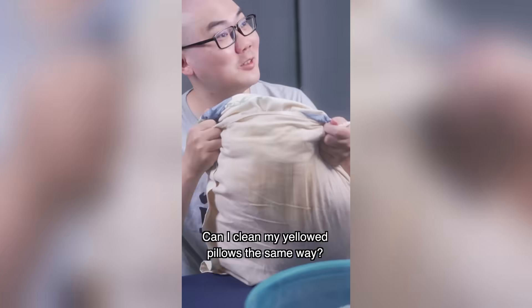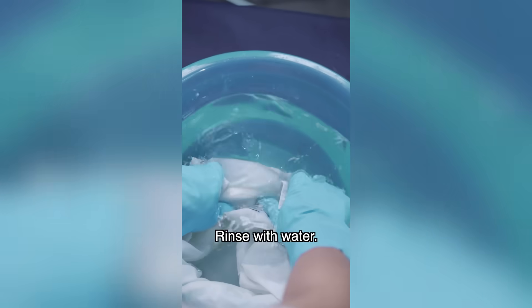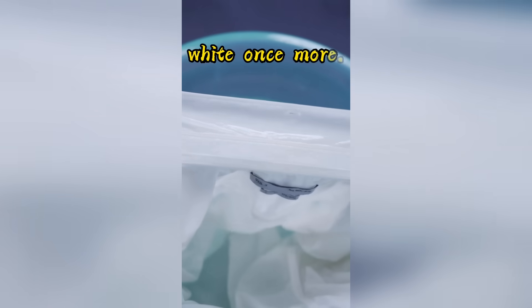Can I clean my yellow pillows the same way? Try it yourself! Finally, add laundry detergent and scrub, rinse with water, and the yellowed clothes will turn white once more.